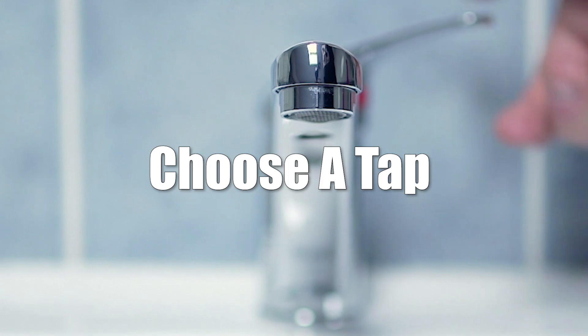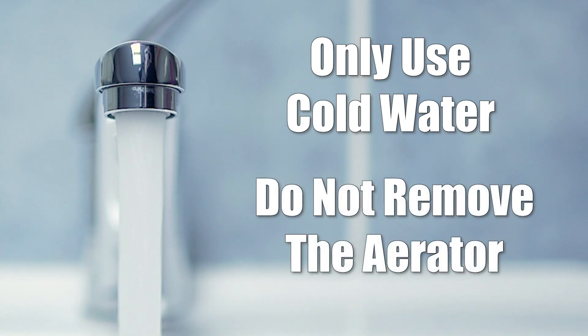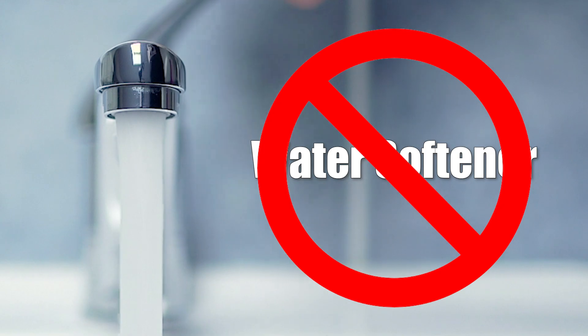Next, it's time to choose a tap for your sample. When taking a sample, only use the cold water line of a kitchen or bathroom faucet, and make sure not to remove the aerator. If you have water softeners on your kitchen taps, collect your sample from a bathroom tap that's not attached to the water softener.